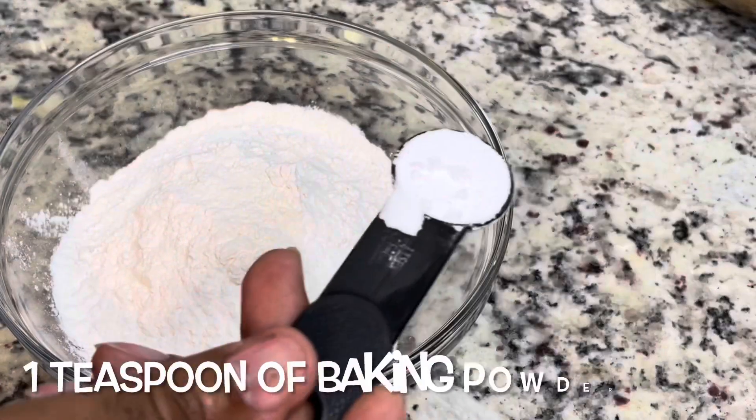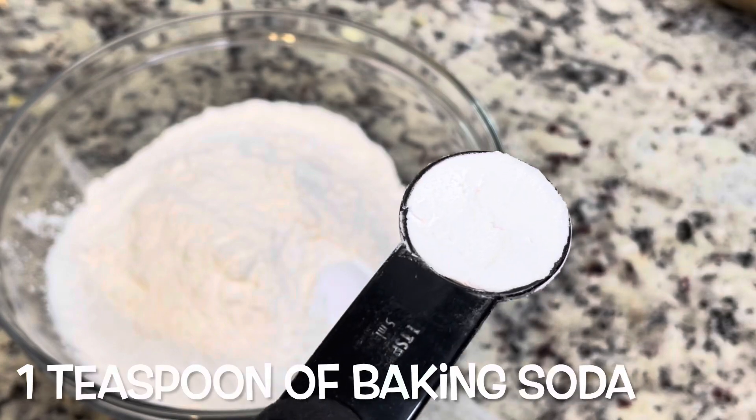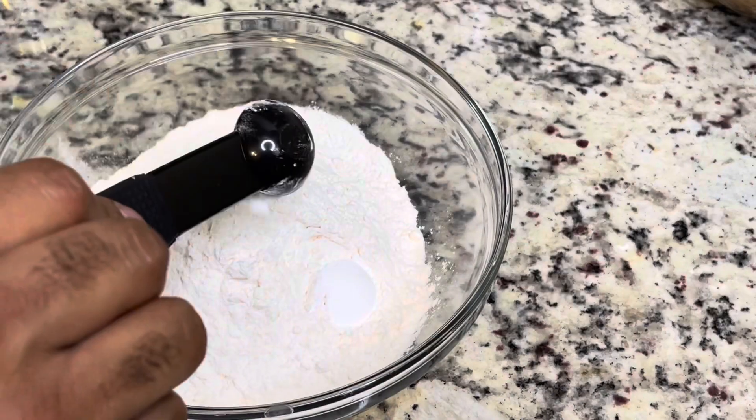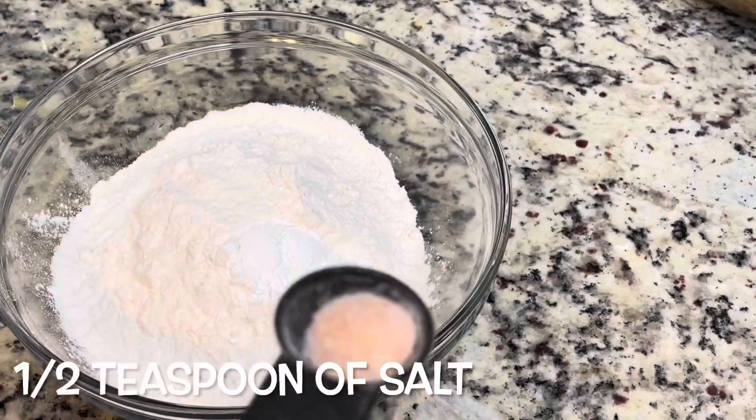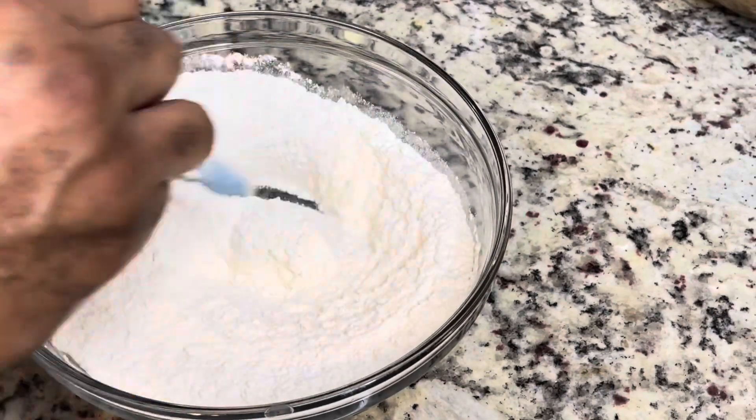This is two cups of all-purpose flour, and then we're mixing in one teaspoon of baking powder, one teaspoon of baking soda, a half teaspoon of salt, and then you're just going to whisk that together.